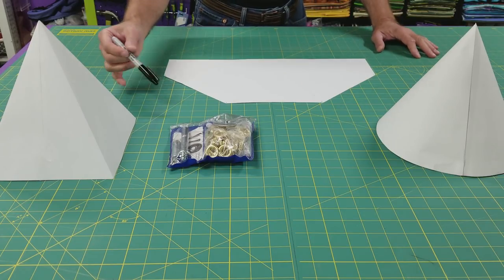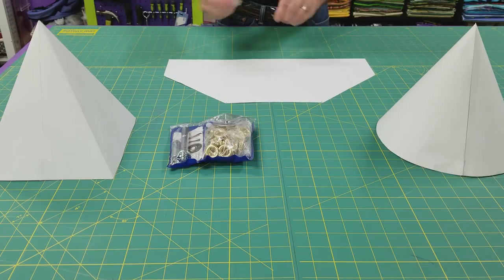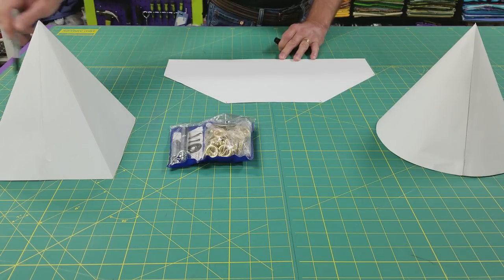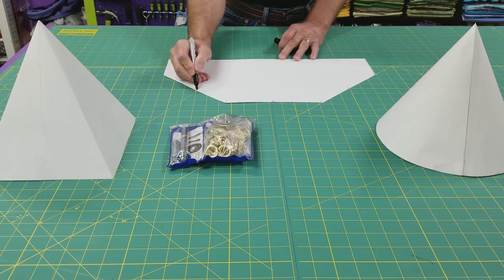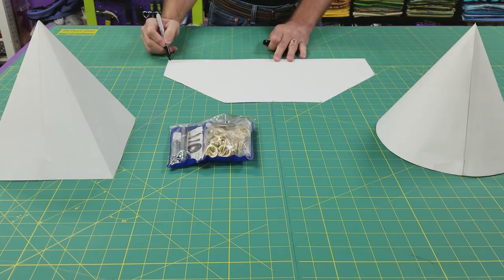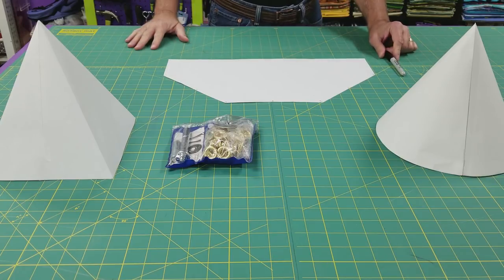Next I'm going to install some grommets for stake points, starting in the corners — that's here, here, here, here, and here. I'm also going to have stake points in the midpoints of each wall, and at the corners of the door. That'll be nine grommets total. Let me show you how I install a grommet.